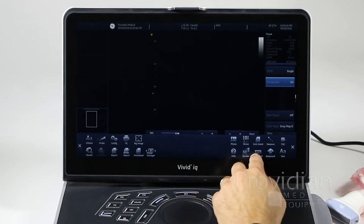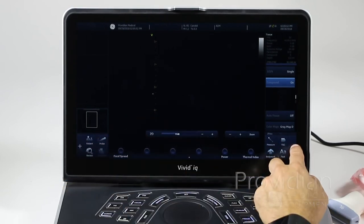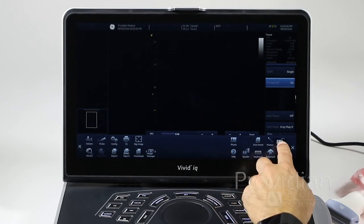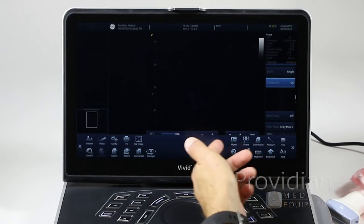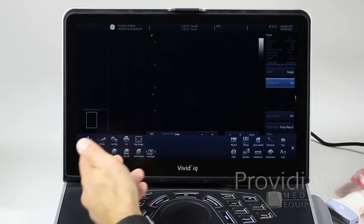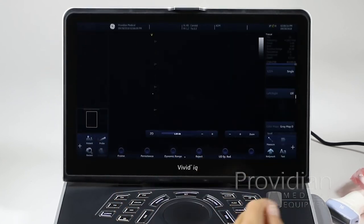You can move items around in that menu. For example, if you want the keyboard to show, press the plus icon, click and hold an item, then drag it to swap spots. You have options like physio scan assistant and your DICOM spooler, which you'll use if you're sending things to a DICOM server.